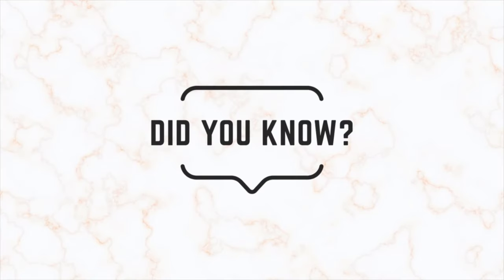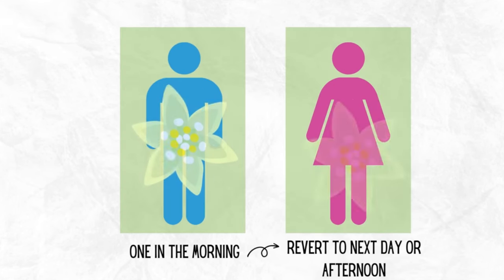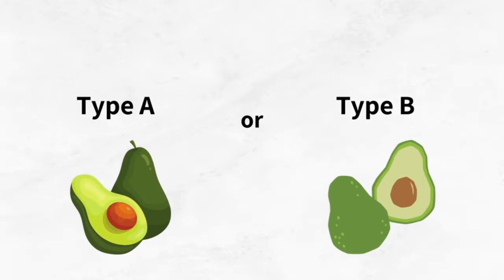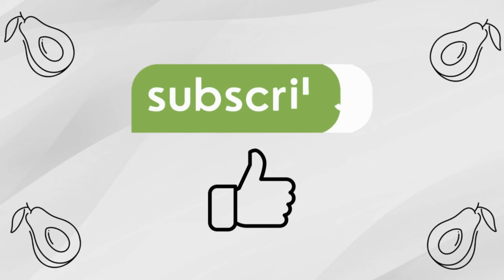Did you know that the flowers on an avocado are unique because they are neither male nor female, but open up as one in the morning and revert to the other that afternoon? If that feels confusing, don't worry. All you need to know is whether you have a type A or a type B and simply pair accordingly. All that information can be found on our product pages or on our ProPlantTips blog. If you like our content, please leave a like and subscribe to our channel.